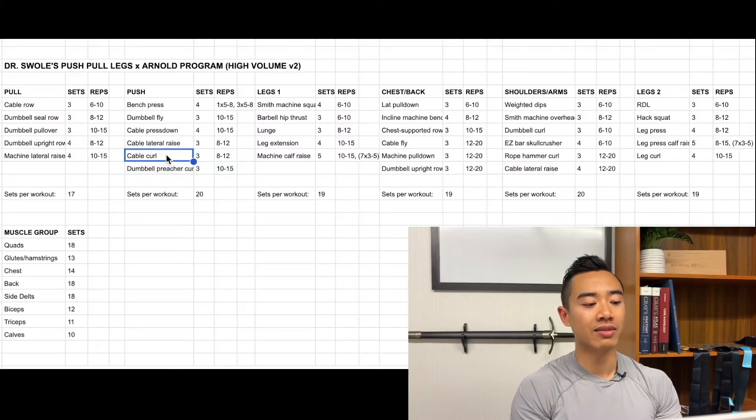Let's look at some of the modifications I've made to the traditional push-pull leg segment. I've taken bicep work off of pull day and moved it onto push day. In replacement, I've taken some side delt work and moved it off of push day onto pull day. This allows us to train our biceps when they're fresh and not fatigued after pulling movements, and that addresses one of the major disadvantages of the push-pull leg split.